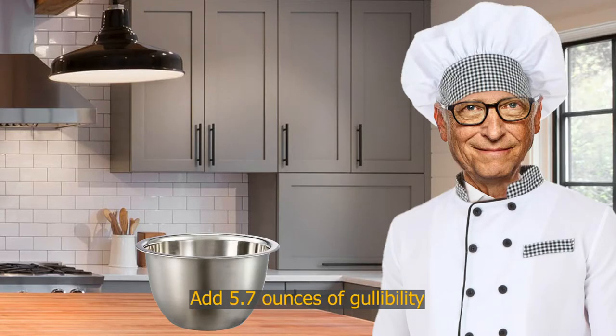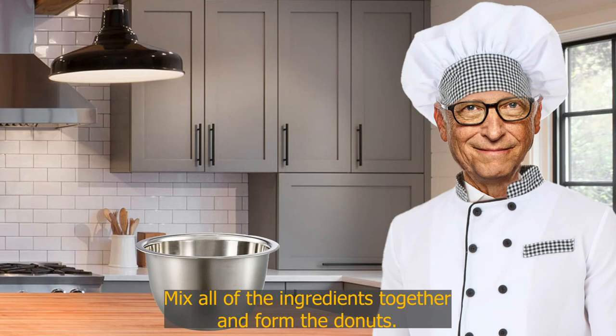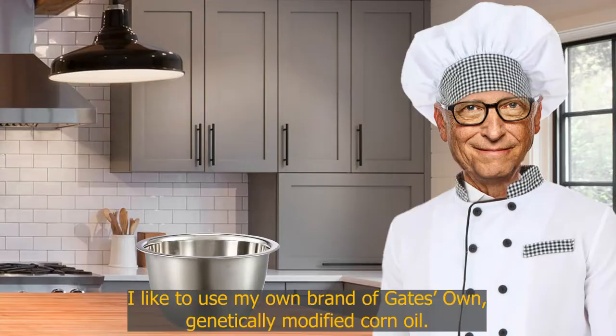Add 5.7 ounces of gullibility and a dash of my secret spice blend of nanoparticles. Next, mix all the ingredients together and form the donuts. Now deep fry that shit up in artery-clogging fat.